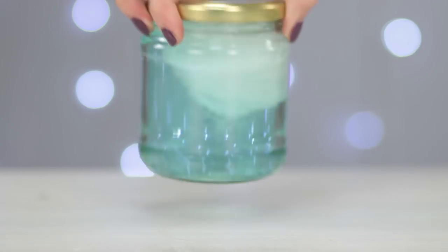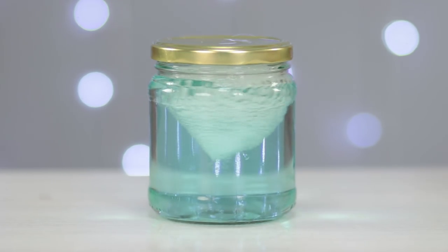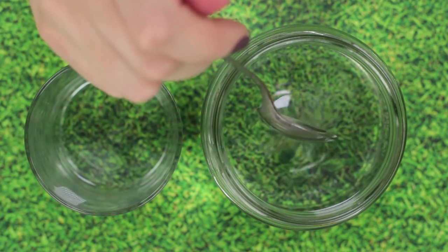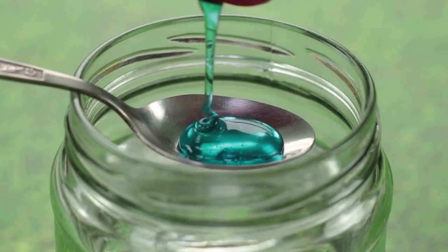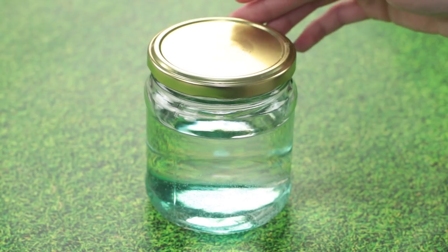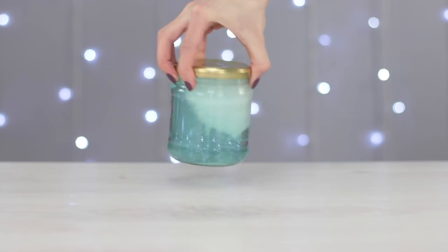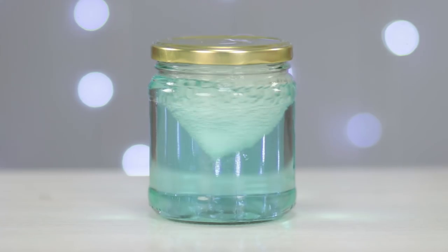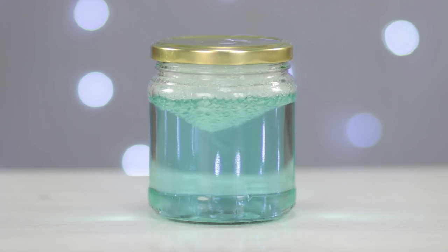Do you know how to create a storm in a glass of water? How about a hurricane in a jar? It's actually pretty simple. Fill three-fourths of a half-liter jar with water. Add a teaspoon of vinegar and a teaspoon of liquid soap. Firmly seal the lid. Give it a few good whirls with some circular motions. Watch how a powerful tornado takes shape inside the jar. Now that's a hurricane!